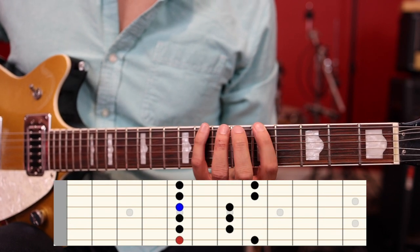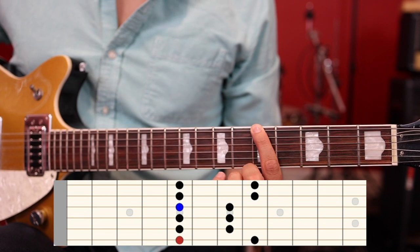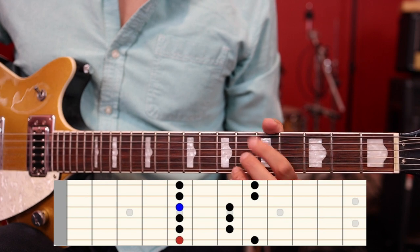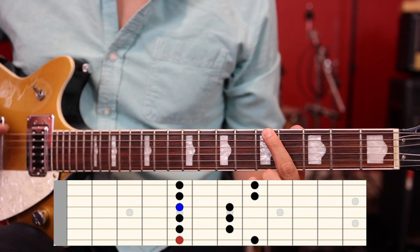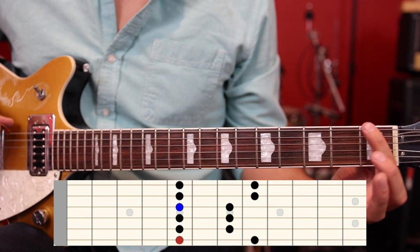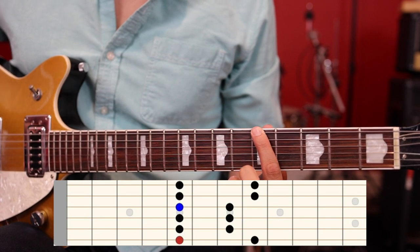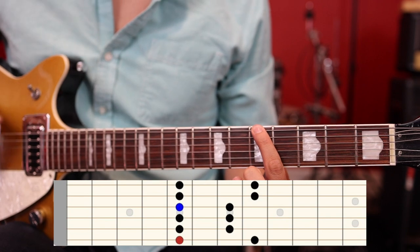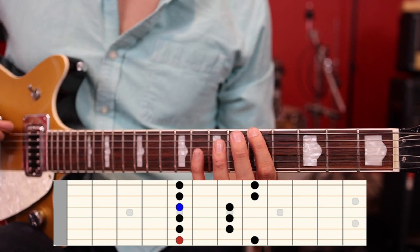The first root note is the very first note of the scale — that index finger on the low E string. In our example we're using the fifth fret, but it could be anywhere on the neck. Whatever that first note is, that is the minor root note. To identify it, we count through the musical alphabet: open E, F, F-sharp, G, G-sharp, and the fifth fret is an A. So playing this scale starting on the fifth fret puts us in the key of A minor.